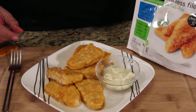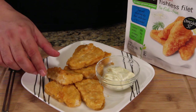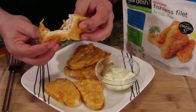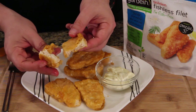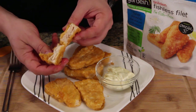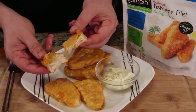All right, on to the next product — this is the fishless fillets with the omega-3. First of all, I want to break it open and see... they're hot. They don't really break like fish, but you can't expect that. I can see they've layered the meat a little bit like the meat on a fish would be layered. Let's give this a try with a little dip.